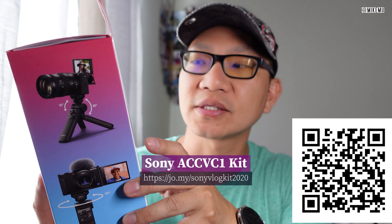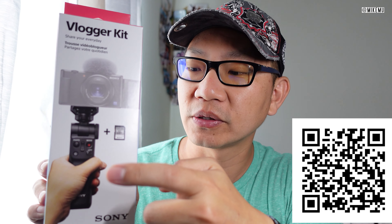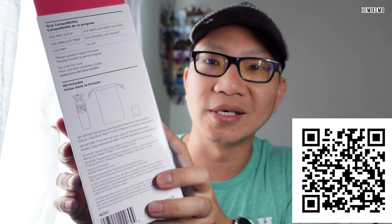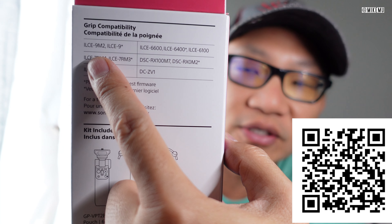And this kit has a grip that basically gives you Bluetooth remote control over your camera and just basically functions as a pretty fancy selfie stick. Now, before we go any further, there's a couple of things you need to know. Number one, this is only going to be compatible with these devices right over here.